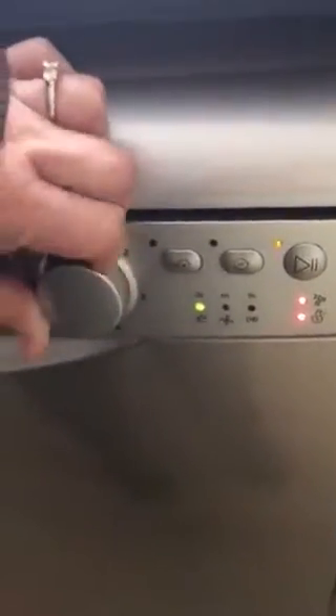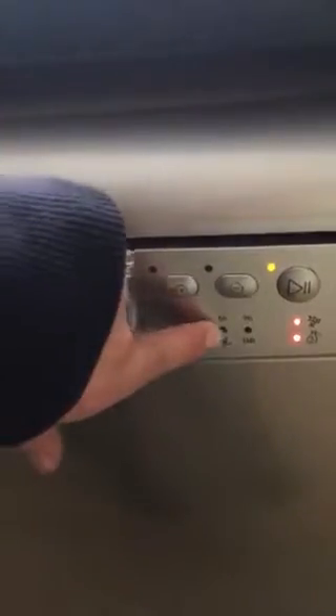On here you've got time delay so you can delay it for three, six or nine hours. When you set your program and press play, you'll see it's washing when it's green here, then the light changes to say it's drying, and then the light will change again when it's finished.